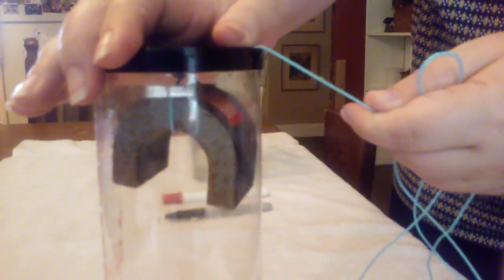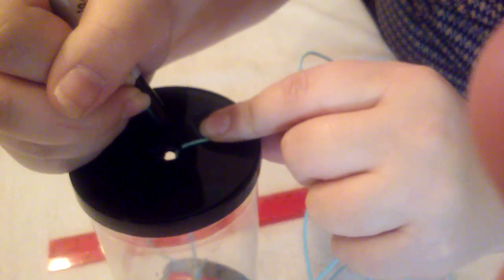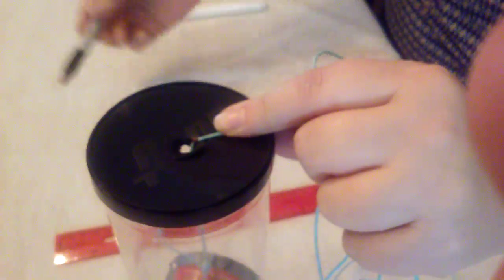Then we're going to lower the string little by little, slowly, until we see the paper clip or safety pin pop up. At that point, take one of your markers and mark the string just where it enters the lid.